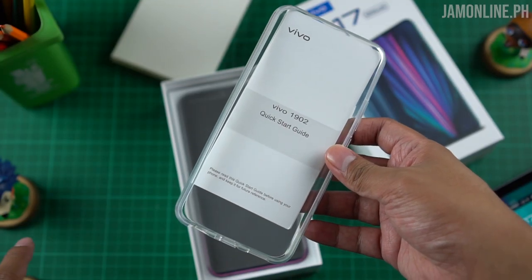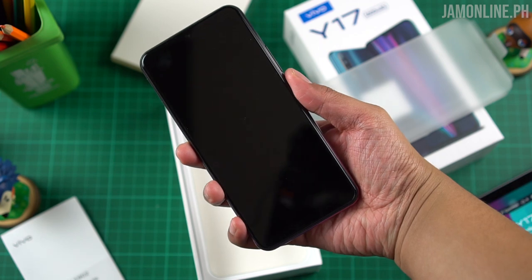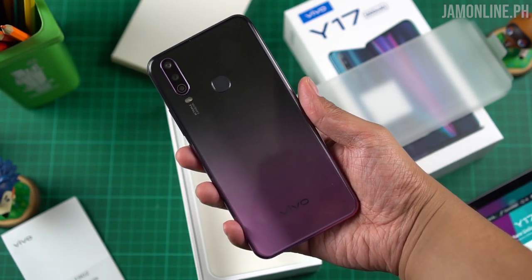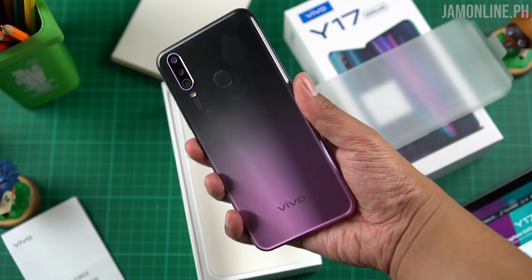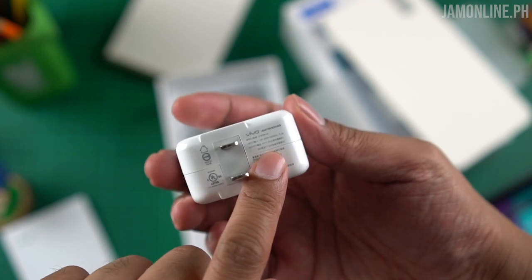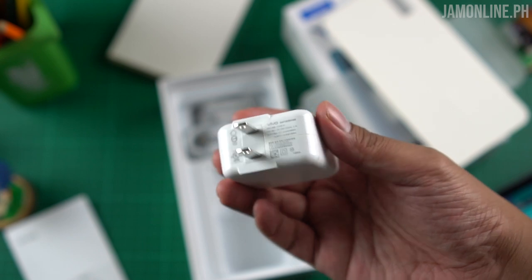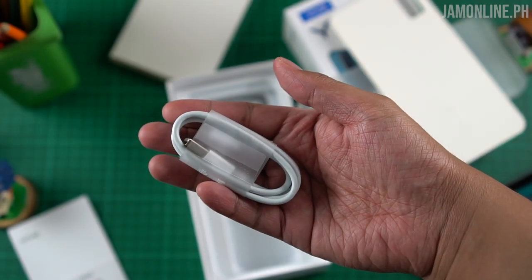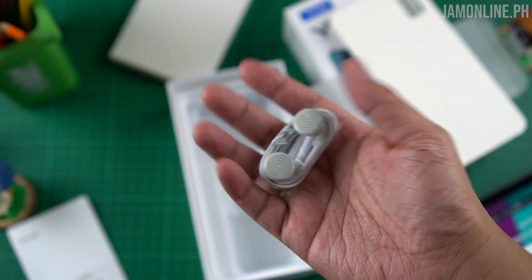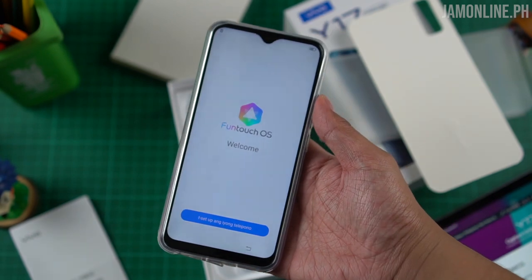First we have the quick start guide, then the jelly case, and the smartphone itself — it does look beautiful, I love the gradient look. We also have the charger, and surprisingly it's a 9V 2A output, that's 18 watts of charging, which is pretty good. We also have the USB-A to micro-USB cable, and lastly the earphones.